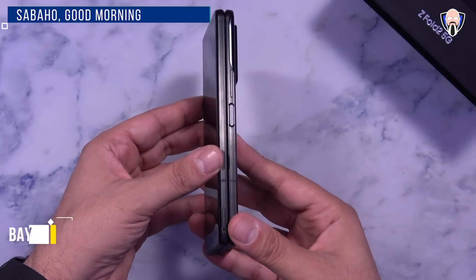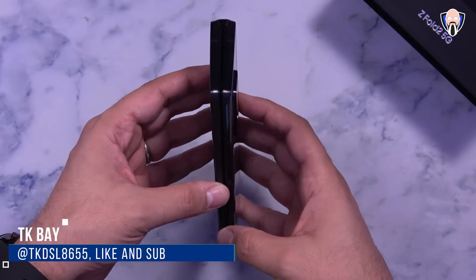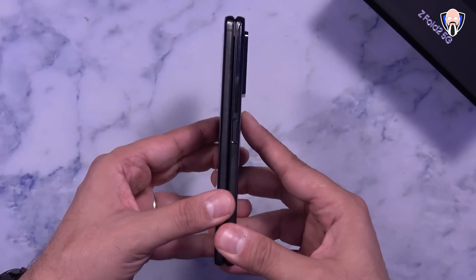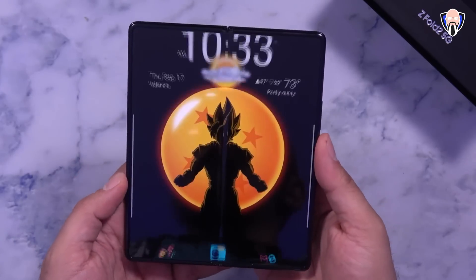Hey everybody and welcome back to the channel. In today's video we're going to talk about the first 10 things you should know that you need to actually set up on your Galaxy Z Fold 2 to be able to get the best experience. This is TK and this is the Galaxy Z Fold 2. Let's check it out.